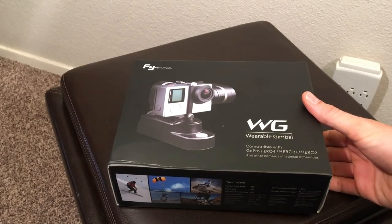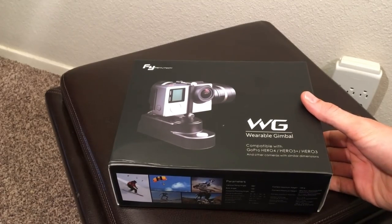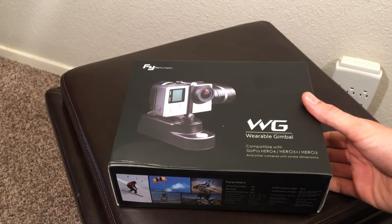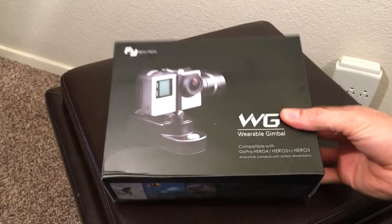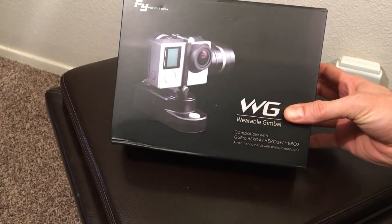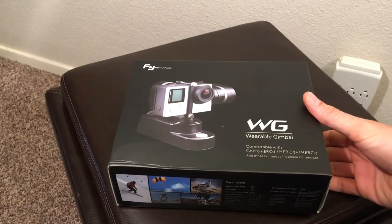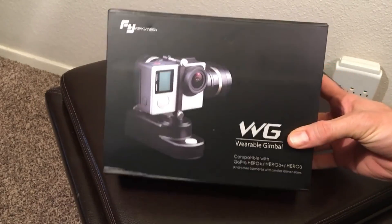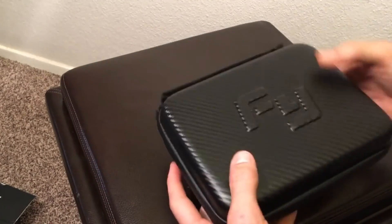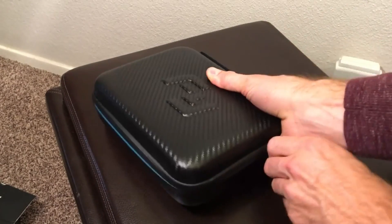Hey guys, what's up? Time to post a new video, this time using the Fayutech wearable gimbal. As you can see from this unboxing video, great packaging and quick arrival from Amazon. This unboxing video is not my own — it's done by Brian Kennedy, and his YouTube channel is called BKXC. I'll have some links down below.